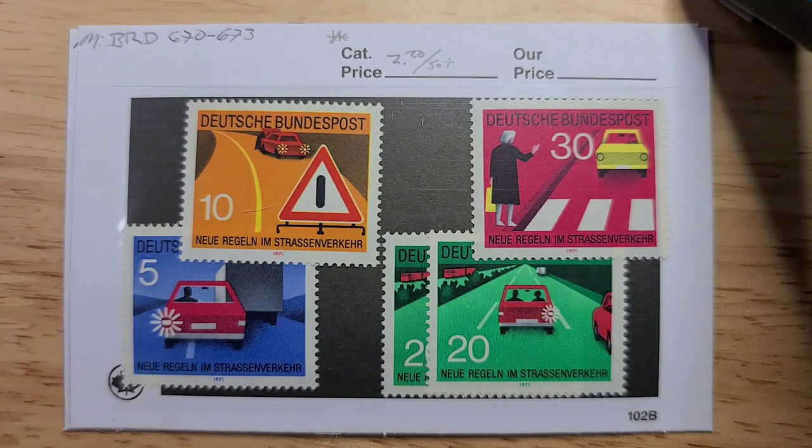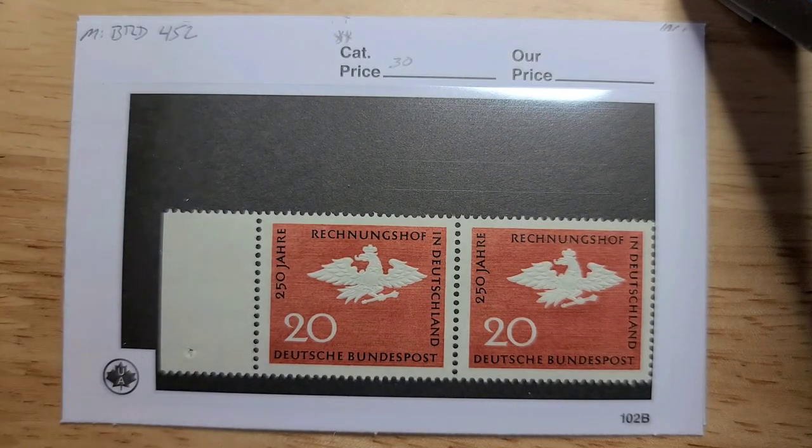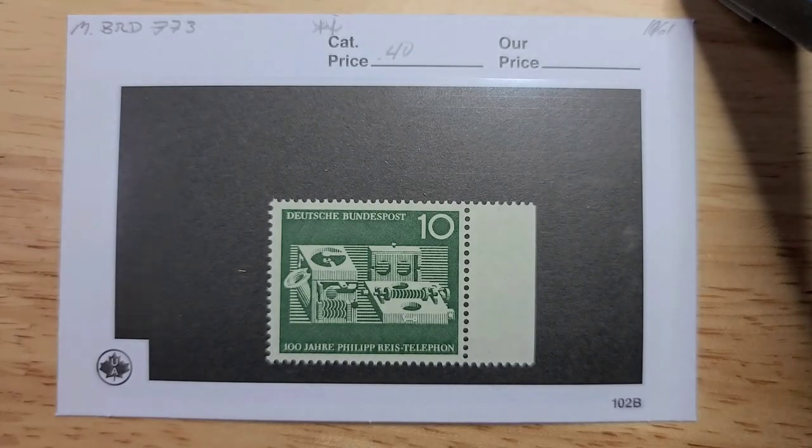Here's the full set — I'm always happy to find a full set of traffic safety stamps. This one has the key stamp, the 30 Pfennig, which is always nice to get since so many sets are missing that key stamp. As a set, this is 220 euros. And then this stamp from 1971 is only 30 cents each, but I really like these because they're actually embossed — the eagle actually stands out from the page and could be felt. Our final stamp is this one about the 100-year anniversary of the Philip Reese Telephone — only 40 euro cents, but it's a really neat stamp.